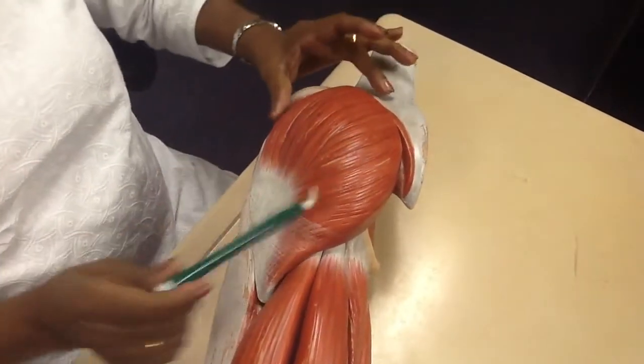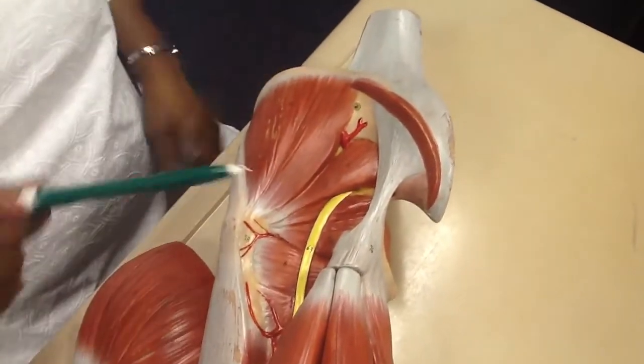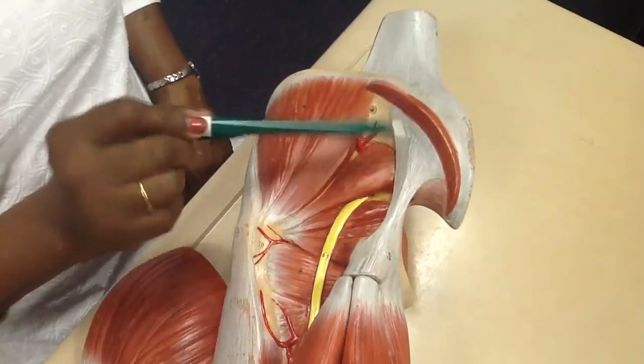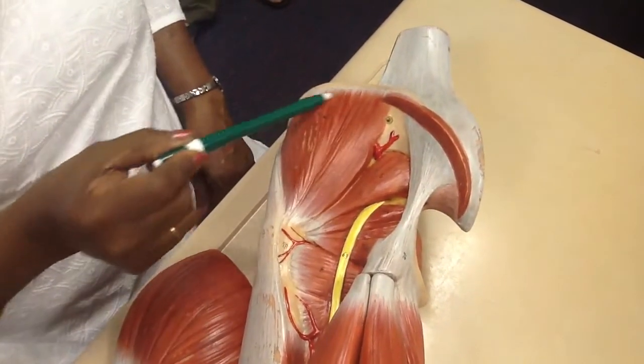Gluteus maximus. Deep to gluteus maximus, you can see the sacrotuberous ligament — part of the maximus cut. Gluteus medius.